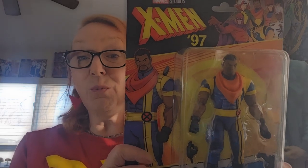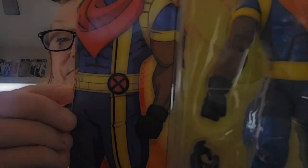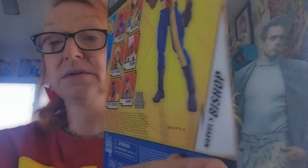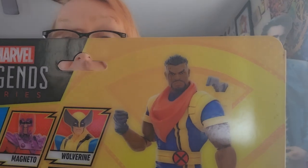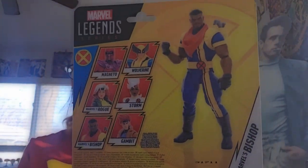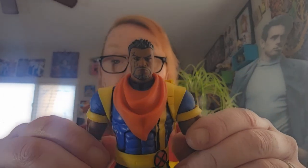Now we're going to take a look at Bishop from Wave 1. Bishop joins the X-Men in this series so we get a great figure of him.